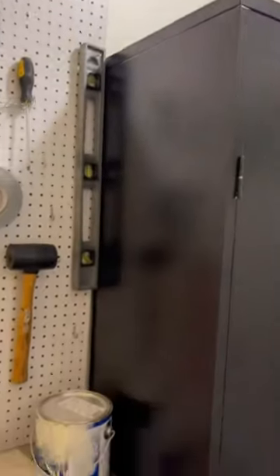This is a video review of this storage cabinet. You can see here it is a big cabinet. It will store a lot of stuff.